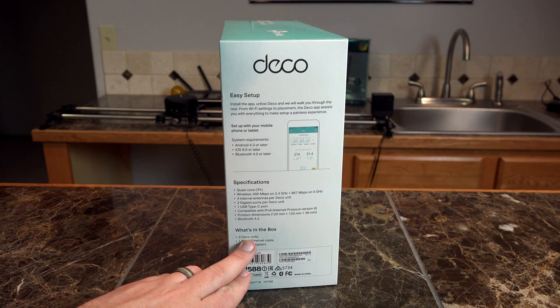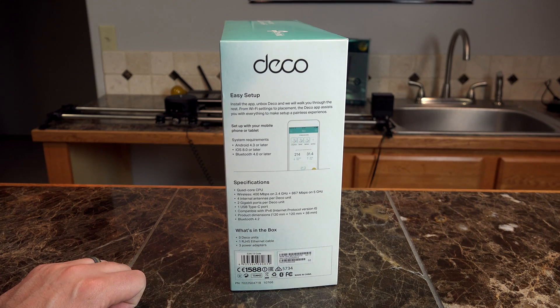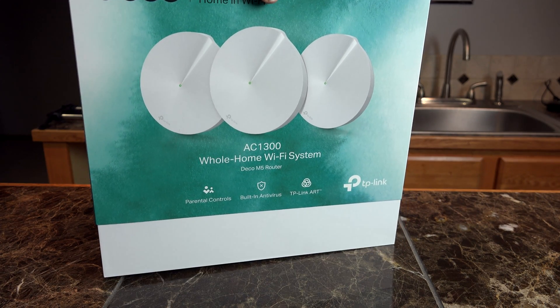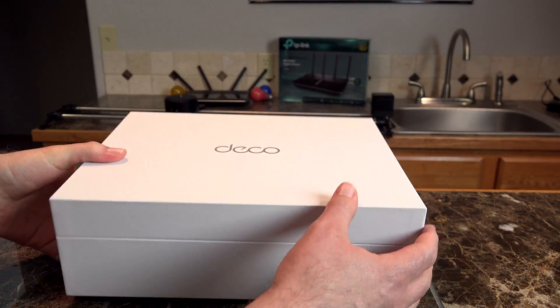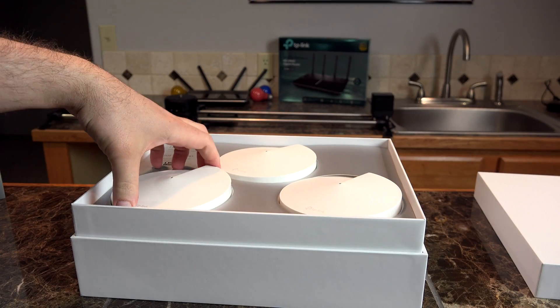Inside the box we get three Deco units, one RJ45 ethernet cable, and three power adapters. This system comes ready to be set up as simply as possible. Let's get the system opened up here and reveal the three Decos that come with this package.